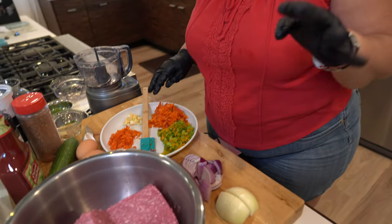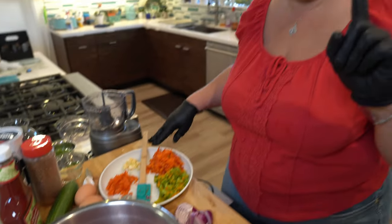This has got an 85-15 ratio — 15% fat ratio.